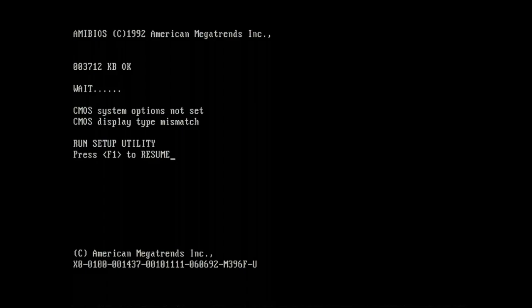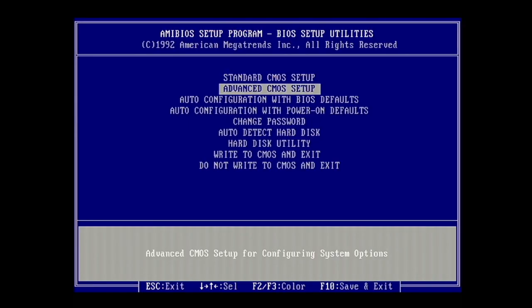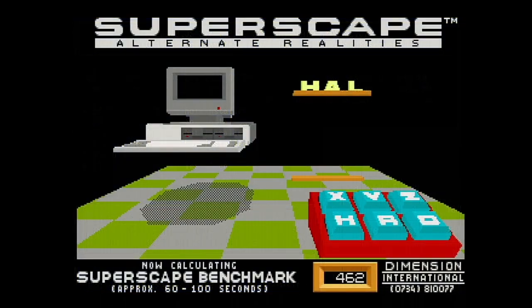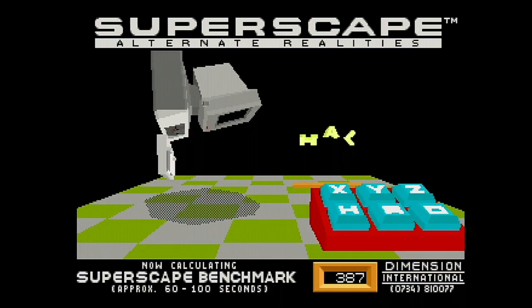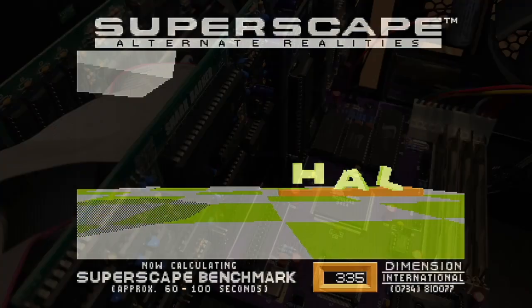The CMOS settings were cleared, so I went and set up everything like the hard disk and floppy drives. However, the hard disk wouldn't work because I was using a one gigabyte CompactFlash card, and these old BIOSes usually only support hard disks up to roughly 504 megabytes. So I used the XT-IDE CompactFlash adapter, which comes with its own BIOS supporting larger hard disks, so the one gigabyte wasn't a problem. After a quick setup we ran a couple of benchmarks, for example the Superscape benchmark, which is a very old 3D VGA benchmark. Then the troubles began.